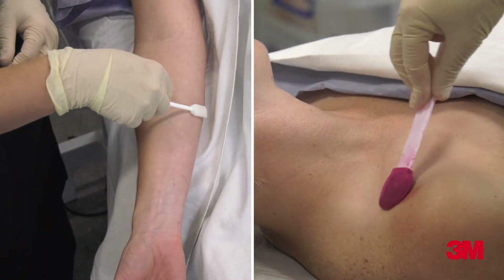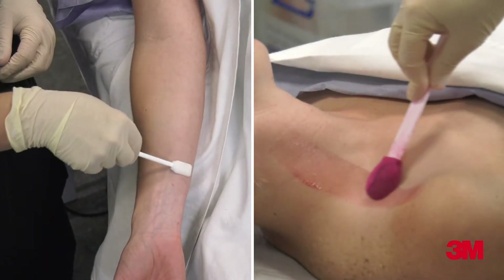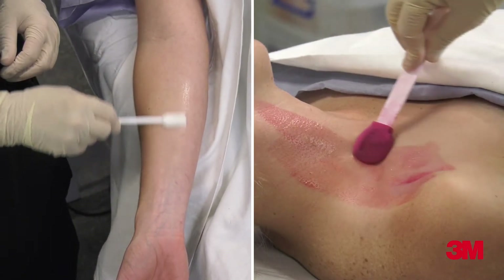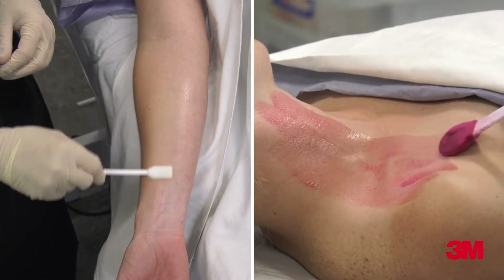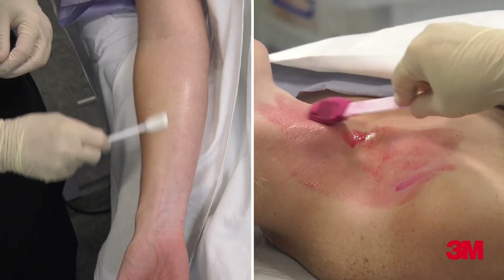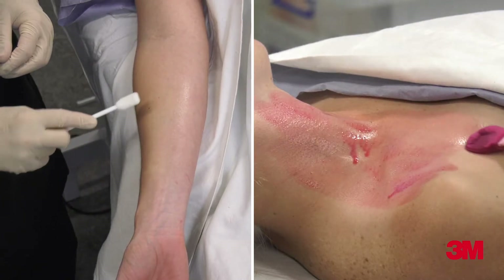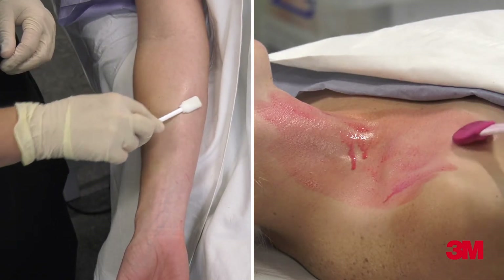Apply the antiseptic using a back and forth motion that provides light friction for at least 30 seconds in two different directions. This is known as a crosshatch method. Use one side of the applicator for 15 seconds and then flip it over and apply to the same area in an alternate direction for 15 seconds.